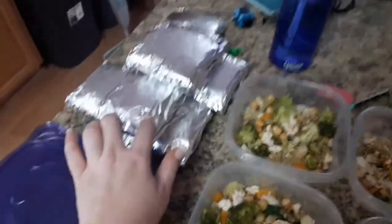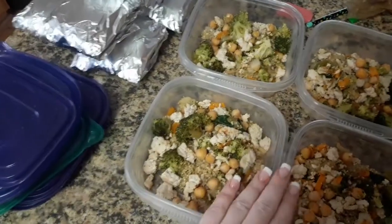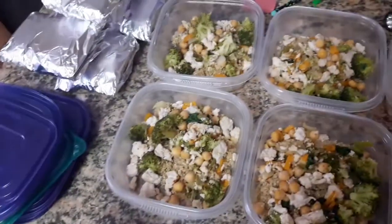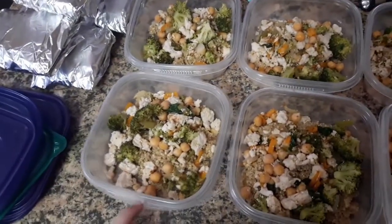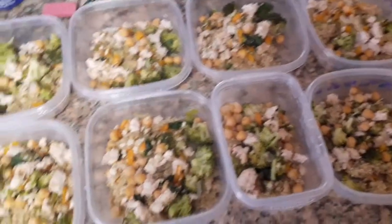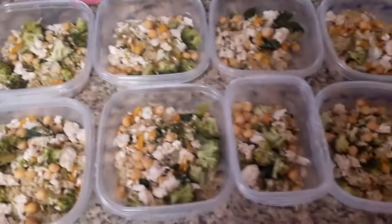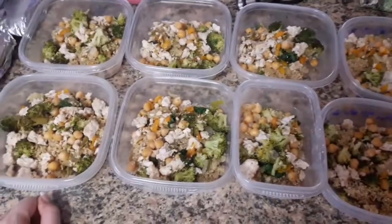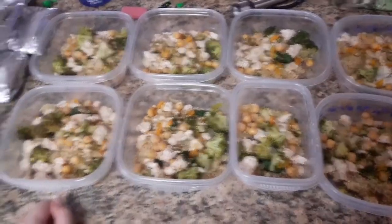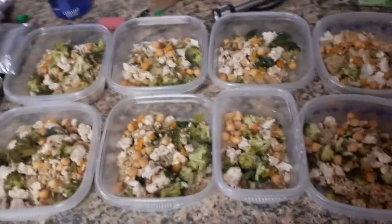Same with the burritos, I made eight of those, and then for my lunches I'll make eight. I usually do these throughout the week when I'm super busy — they're very helpful — and then I leave one day where I can have something different. But it's nice to have these calories accounted for daily and not have to worry about what I'm eating and if it's going to fit in with my calorie or nutritional intake for the day.